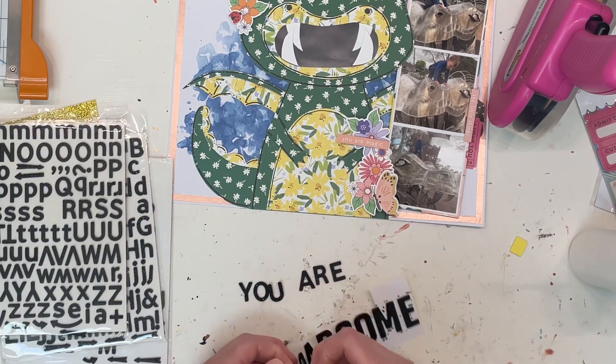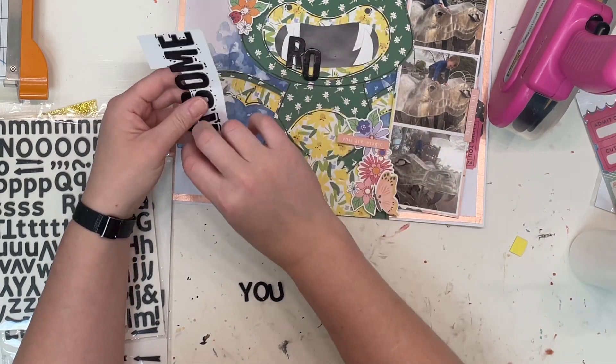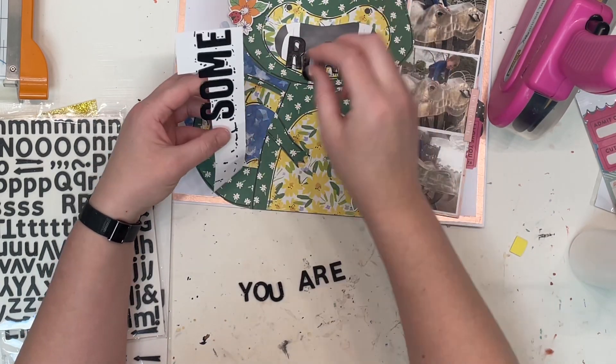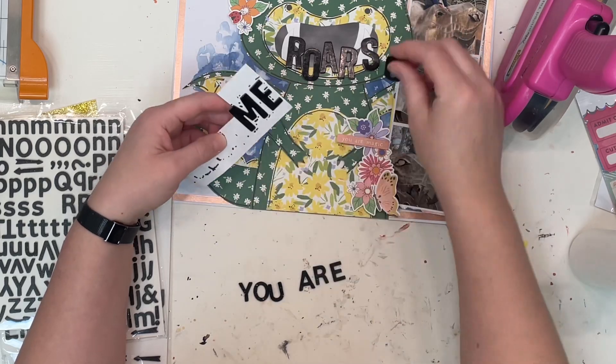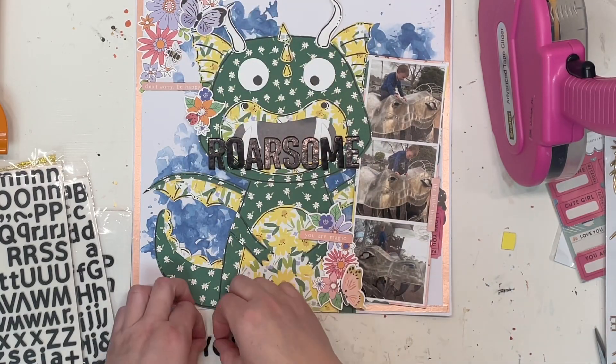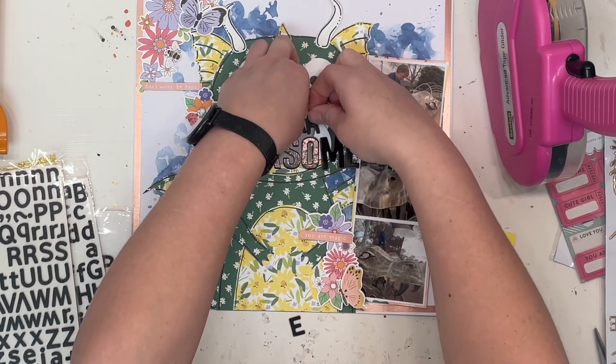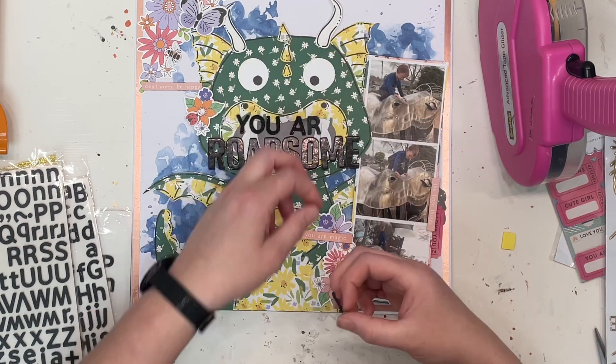I am going to put the title across the dragon's mouth. I was really unsure if this was the right place to go but I've done it now so I'm just rolling with it. I kind of wanted it to look like the dragon was roaring — like it was coming out of his mouth — but my text was a little bit big, so it is what it is. It's there now, it looks fine, I'm gonna roll with it.